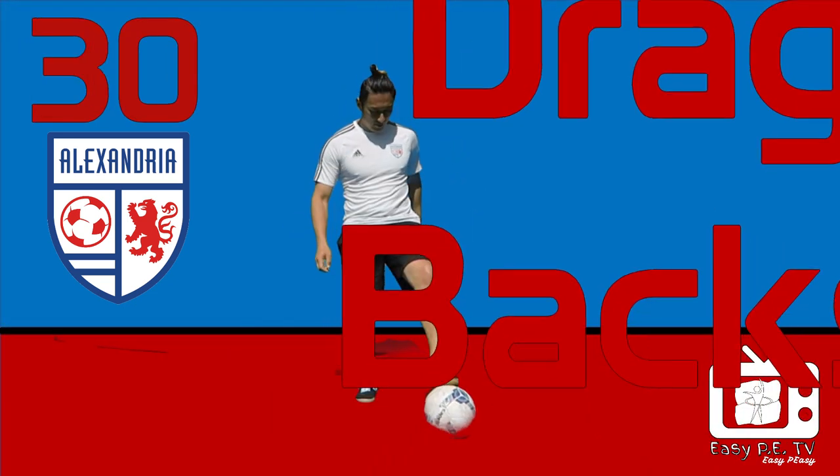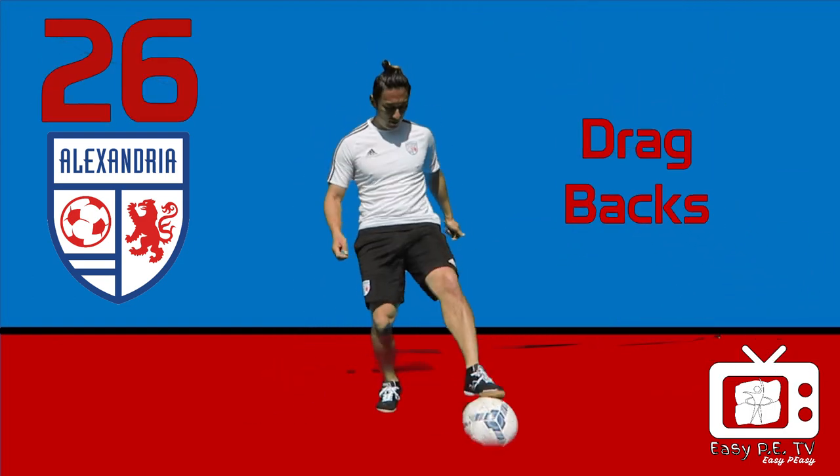Drag backs. Hit the ball out in front, then drag it back.